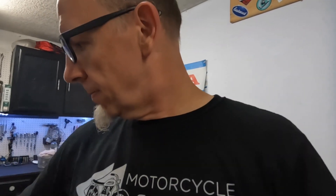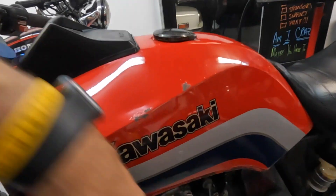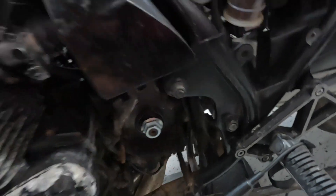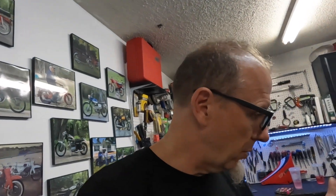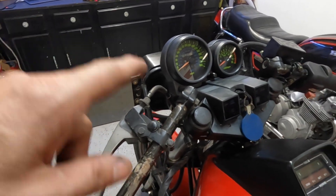That thing sounds awesome and it starts right up. It's still on the fast idle until it warms up — these bikes notoriously needed to warm up a bit, so you leave them on the fast idle. We're awesome. We just need the sprocket to come in and then we're good. We're killing it, moving right along. Next up: sort out the headlights.